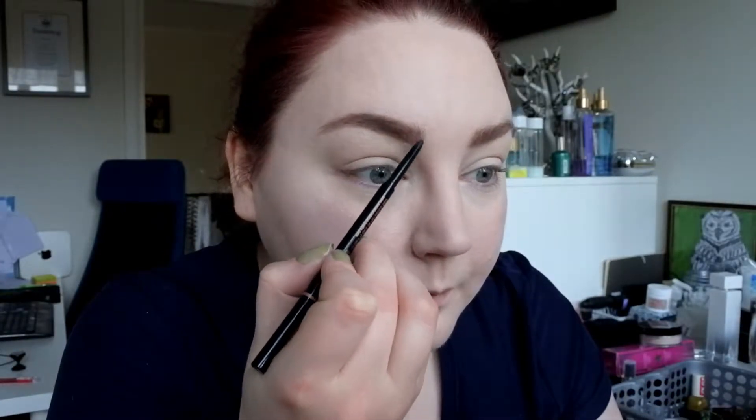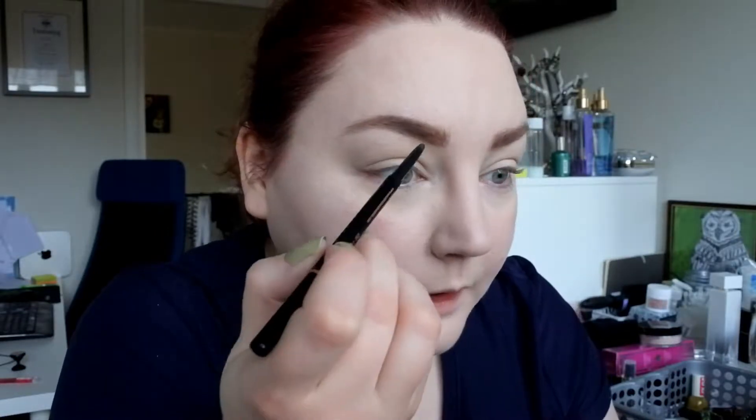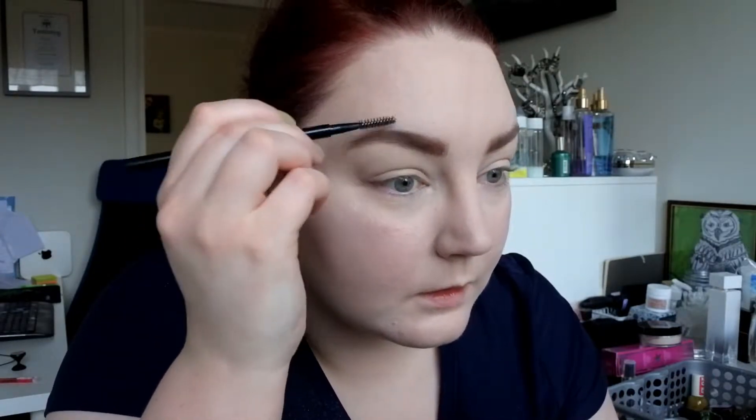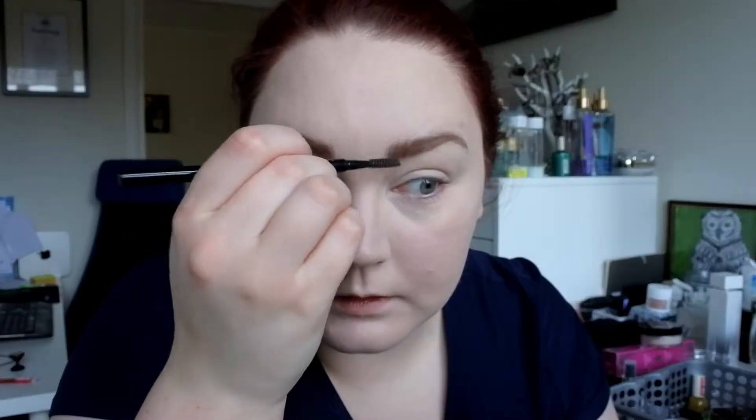I'm going to take the Brow Wiz and the spoolie and just comb through. This is way too brown, so I'm going in with some Brow Wiz from Anastasia to see if I can make it a little bit more reddish. That did not work. Anyway — now I've tried eyebrow cushion for the first time. I think it looks pretty good, it's just not my colour.